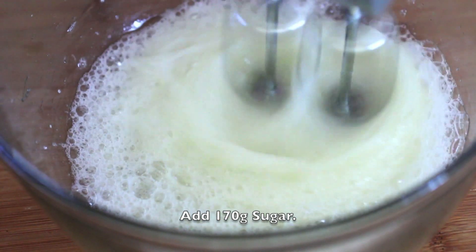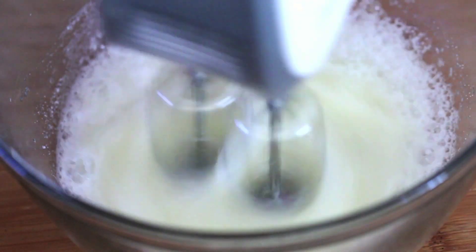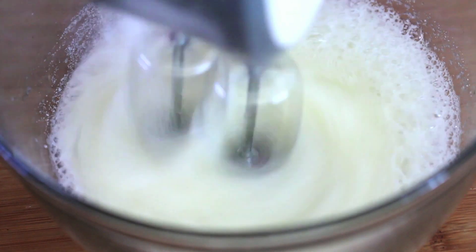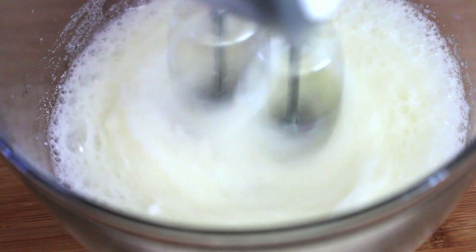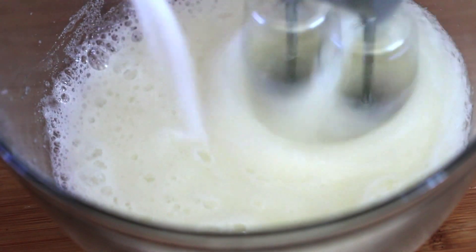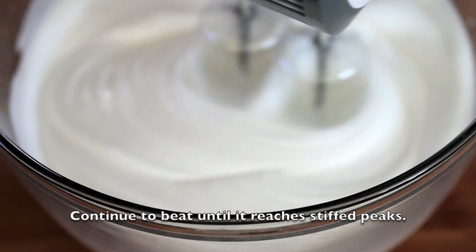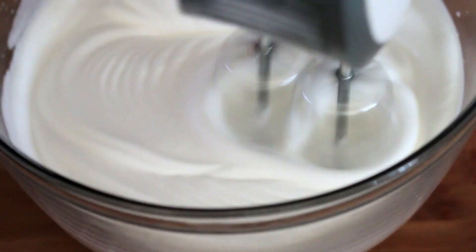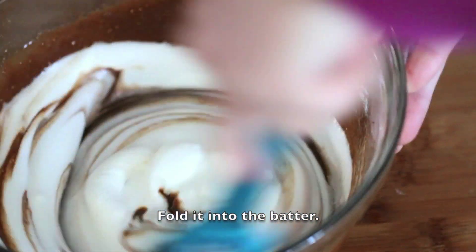Add in 170g of sugar and mix until it reaches stiff peaks. Fold the meringue into the batter.